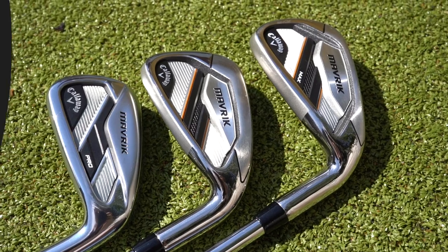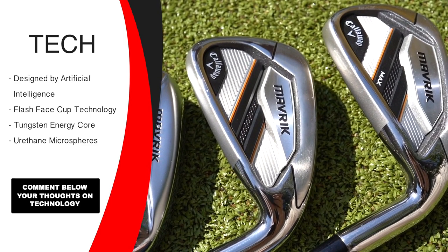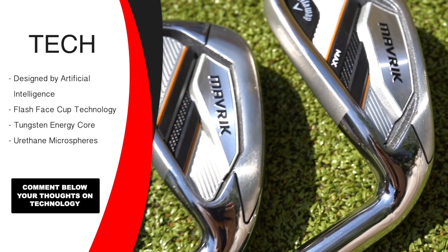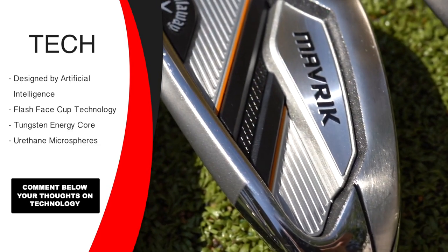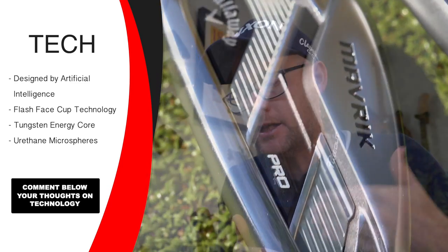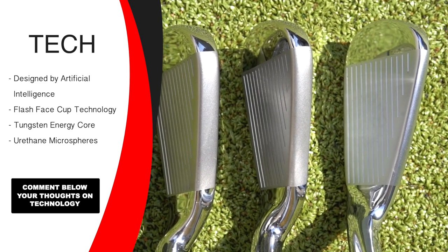Looking at the tech on these three: all three are designed by artificial intelligence, all three have the Flash Face Cup technology. The architecture of the face is unique for every loft, to try to allow for launches, off-centre hit help, spin rates — optimizing ball flights for each loft. Each club is tailored to perform for the loft they expect you to deliver. All three have the tungsten energy core, positioning CG in the best place for each loft. And all three sets have urethane microspheres for feel, absorbing unwanted vibration so you get that desired feel from a premium iron.